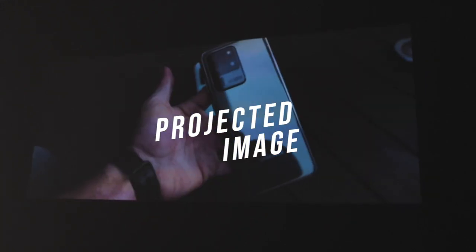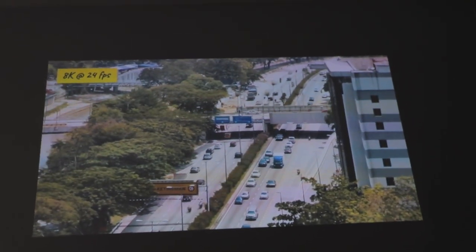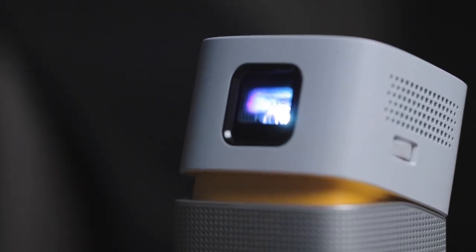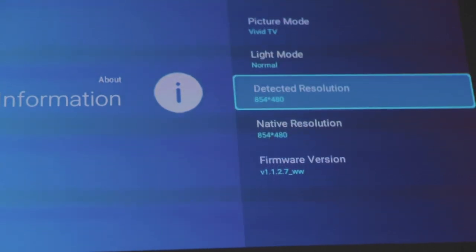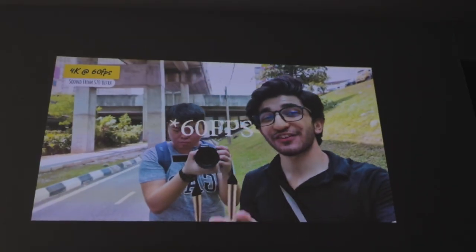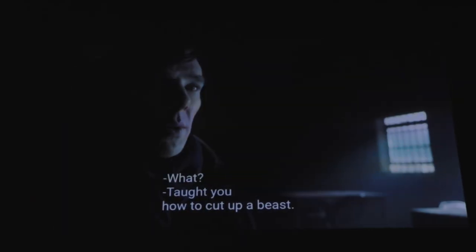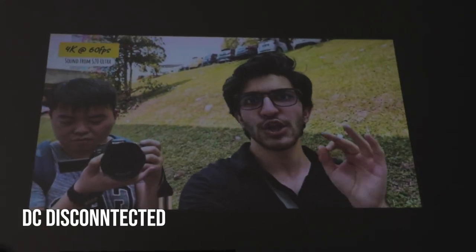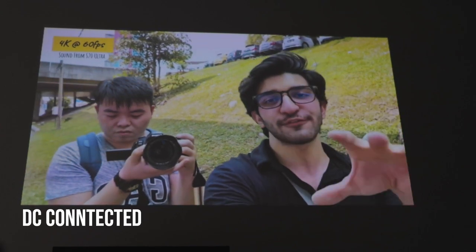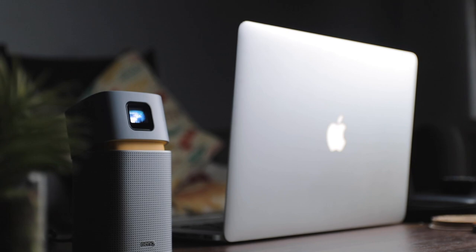Now let's talk about the actual projected image. You can get the screen quite large depending on how far or close you place it, and the auto keystone correction makes setup very easy without much hassle. One major thing to note is that the native resolution is only 480p, though it supports up to 1080p input. Also very important: when connected to a power source it's noticeably brighter than when running on battery. I'll show this on screen — when connected it's pretty bright, when you disconnect it gets dimmer, and plugging back in makes it significantly brighter. So if you want maximum brightness, keep it plugged in at all times.